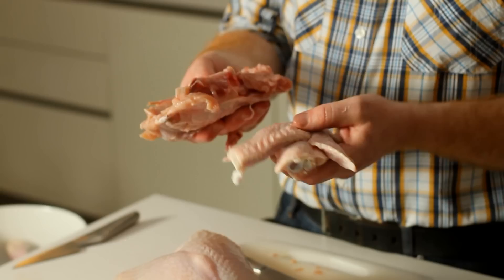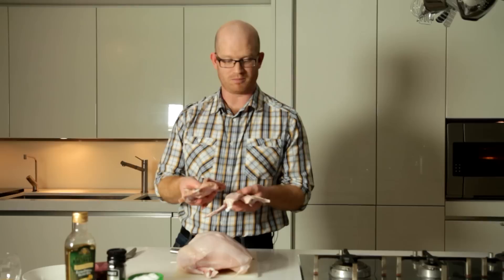Now these bits that I've cut off — the wings, the backbone, and what have you — these can be used for your gravy. So don't forget about them, don't throw them away. Stick them in a pan, roast them off with some onion, some carrots, some celery, pour a bit of liquid on. That's going to give you a real good base for your stock, for your gravy for Christmas Day.